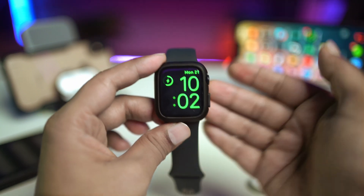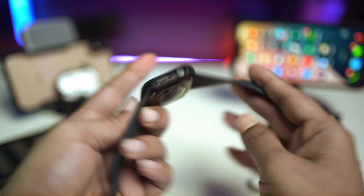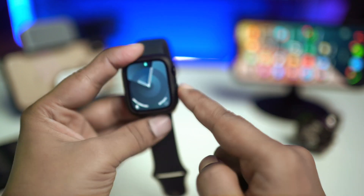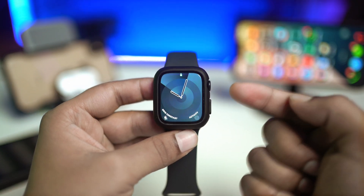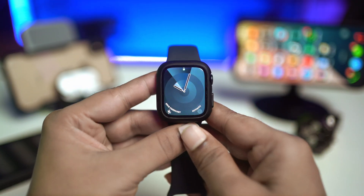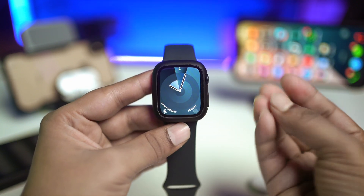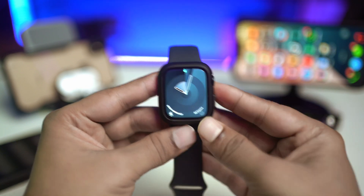However, if your Apple Watch has some hardware problems — for example, if it fell down and after that you're facing issues — it could mean there's hardware damage. In that case, you'll want to take your Apple Watch to the Apple Center to get it fixed. That's the exact process you can follow to solve these problems.